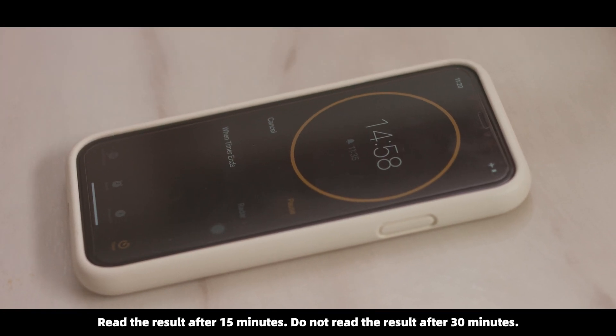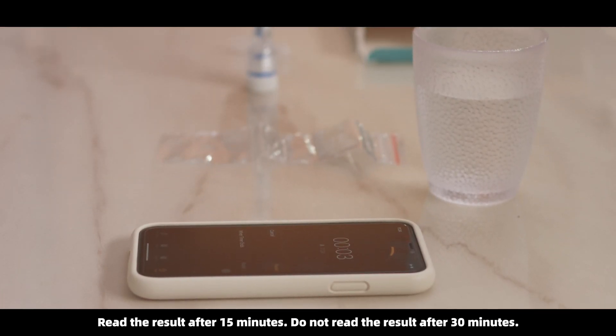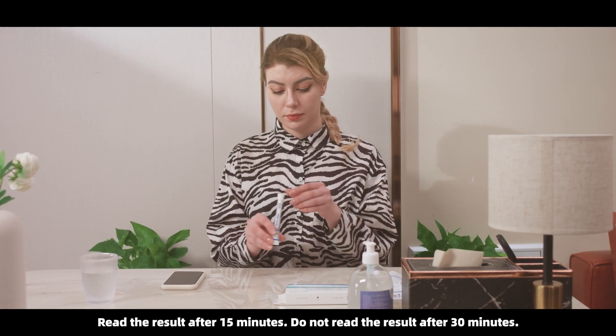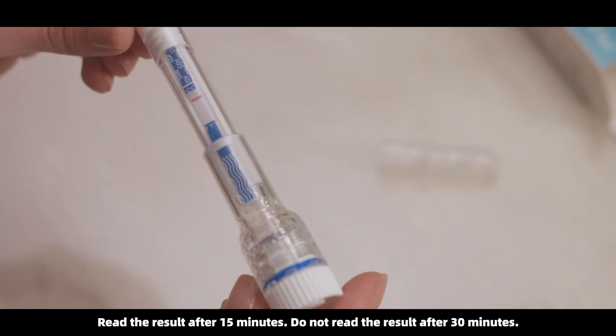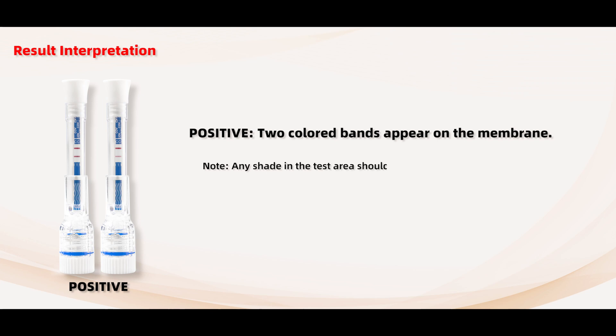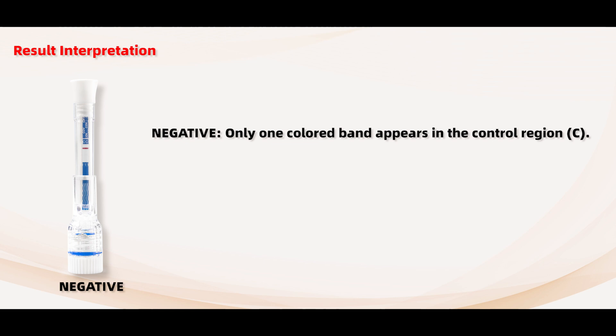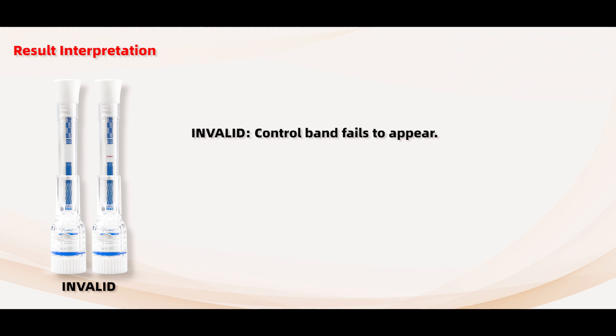Read the result after 15 minutes. Do not read the result after 30 minutes. Positive: two colored bands appear on the membrane. Note: any shade in the test area should be considered positive. Please follow local guidelines for self-isolation. Negative: only one colored band appears in the control region C. Invalid: control band fails to appear.